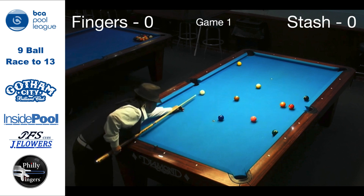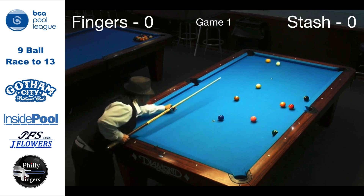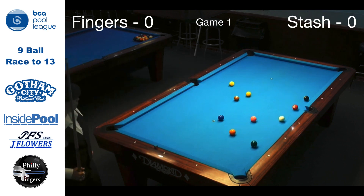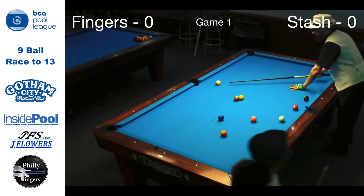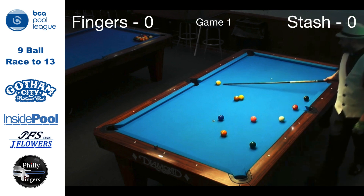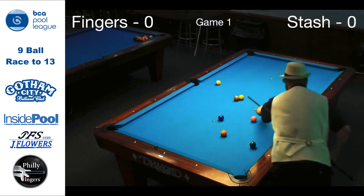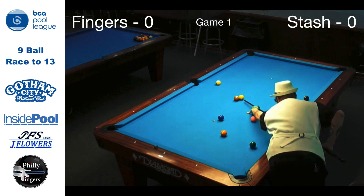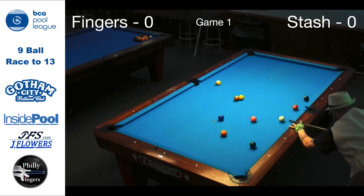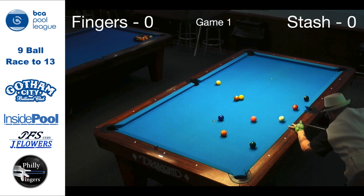In game 1, it was this attempt at the 1-ball that changed the outlook of the game. By putting too much left English, the shot was missed. And as you see, it set me up for a 1-9 combination into the side pocket. I take my time and make sure to measure all the angles — the 9 from the pocket, the 1 to the 9, and then the cue to the 1. This 1-9 combo into the side gives me the early lead.